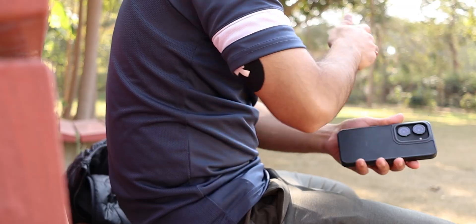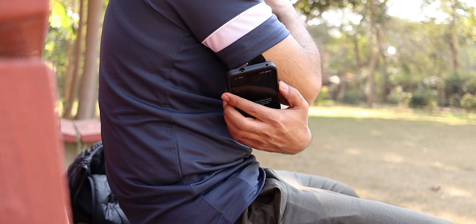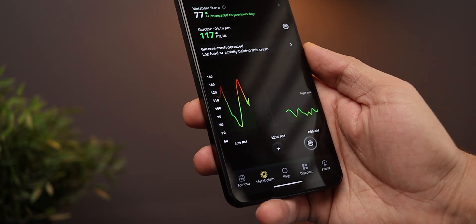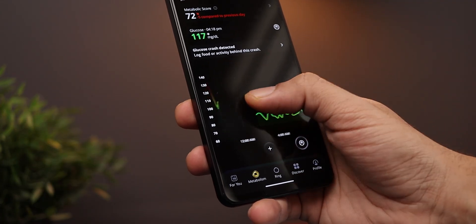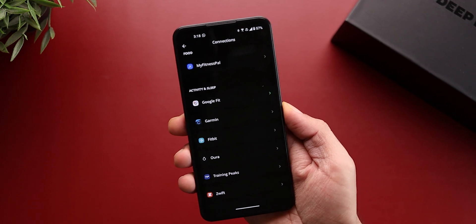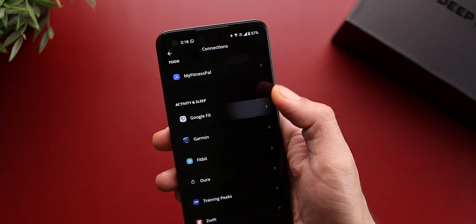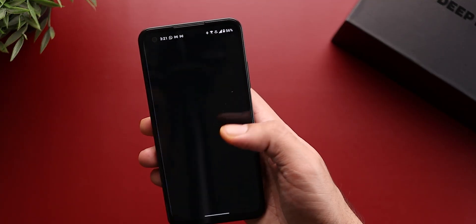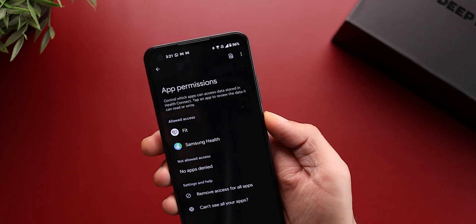Let me also go through a couple of things I don't particularly like about the Ultrahuman M1. First, this sensor only has a memory of eight hours, so you have to scan it every eight hours — if you don't, you'll miss a patch of your glucose readings. Second, you can sync sleep and workout data from third-party apps like Google Fit, but there was no option to sync with Samsung Health. Since I use the Samsung Galaxy Watch 4, I had to first sync Samsung Health data to Google Fit, and then sync Google Fit to the Ultrahuman app.